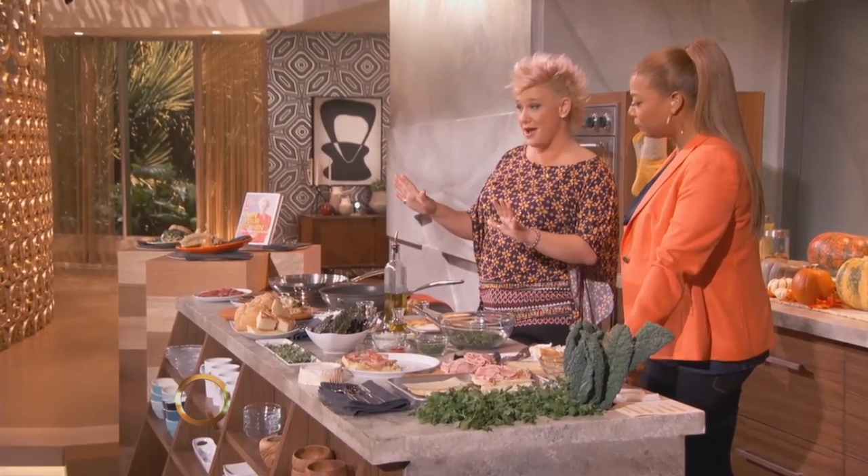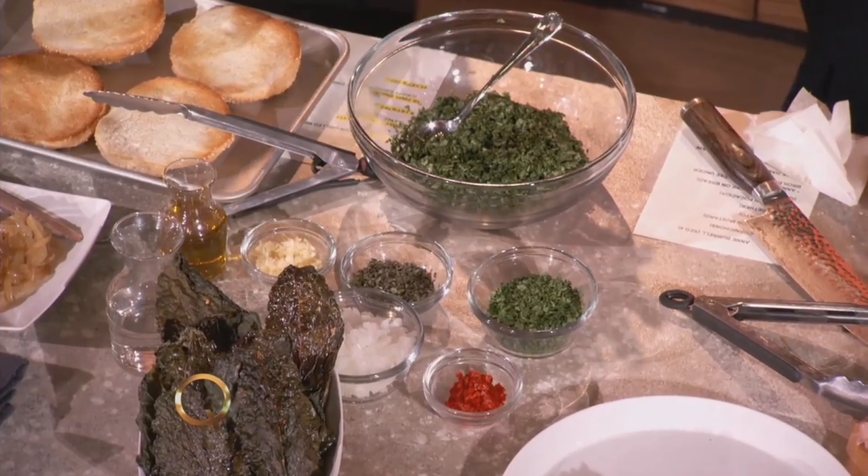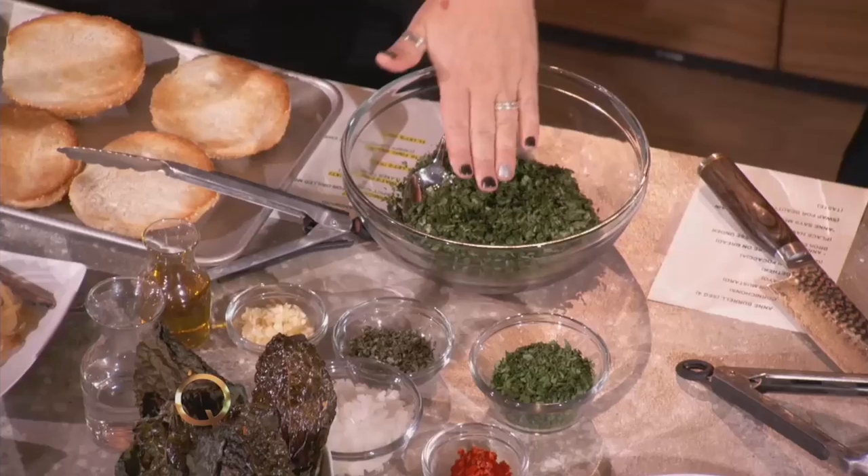If you're not a cilantro lover — well, you love cilantro, I love cilantro — if you don't have the cilantro gene, then you're not going to love it. It really is a gene. You're not going to love chimichurri. But since I have it, we have lots of cilantro.